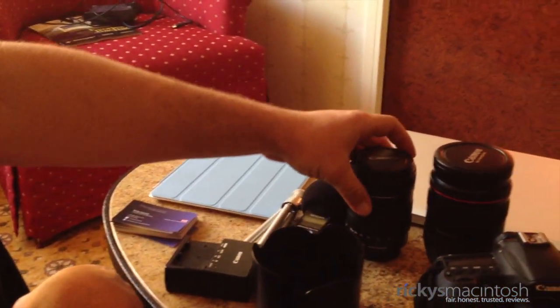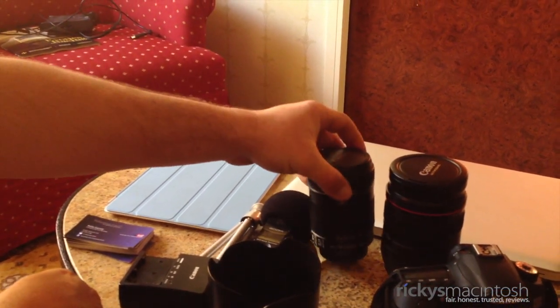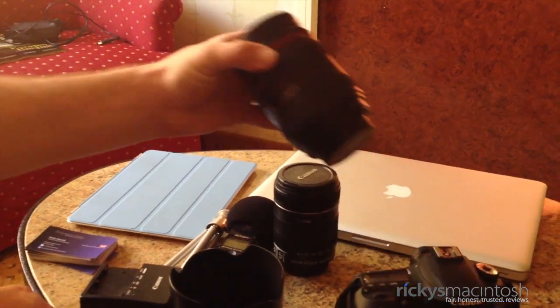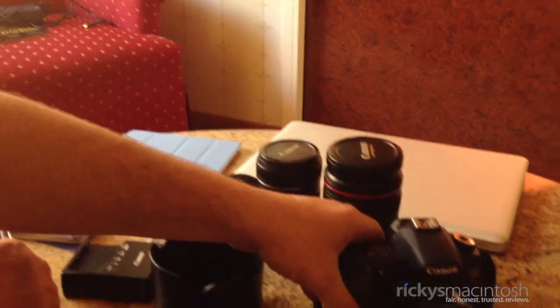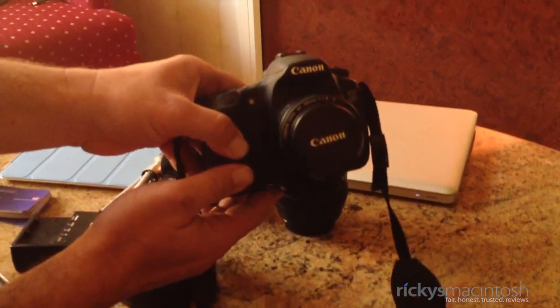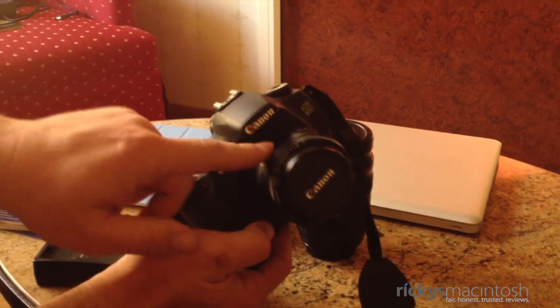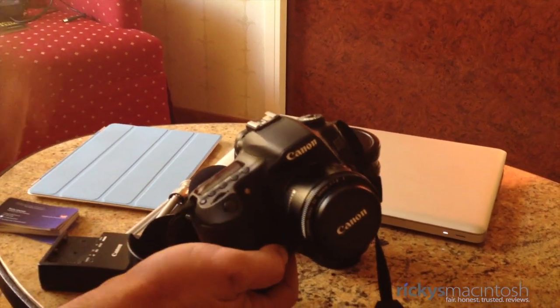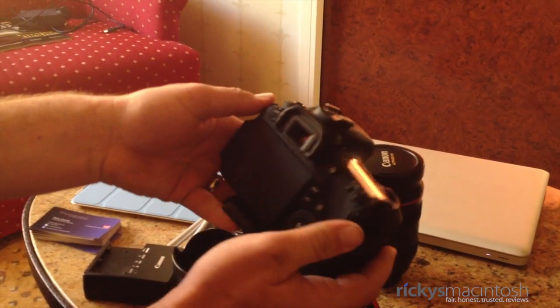Let's talk about some of the lenses I brought with me. I got the 18-135 — this is the kit lens that comes with the 60D. I also have the 24-70mm. And here is my Canon 60D right here. On it I have the 50mm 1.8 f-stop lens. This is going to be one of my primary lenses, but I'm going to use all three sporadically throughout the event. And of course, this is my Canon 60D.